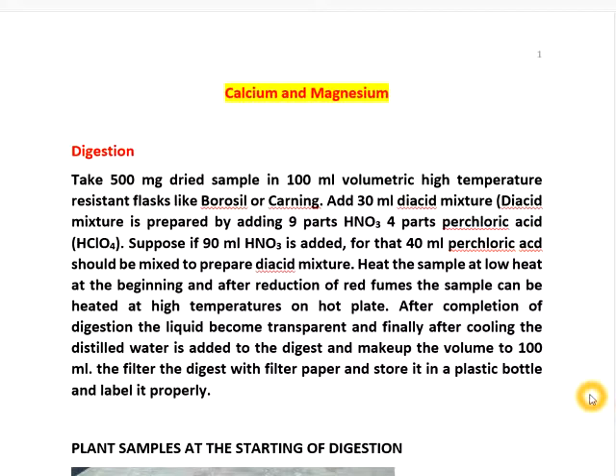Add 30 ml of diacid mixture. In this diacid mixture, we add 9 parts of concentrated nitric acid and 4 parts of perchloric acid. That means if you take 90 ml of concentrated nitric acid, you add 40 ml of perchloric acid. Like that we have to prepare.